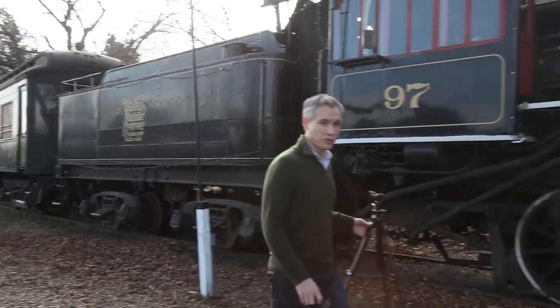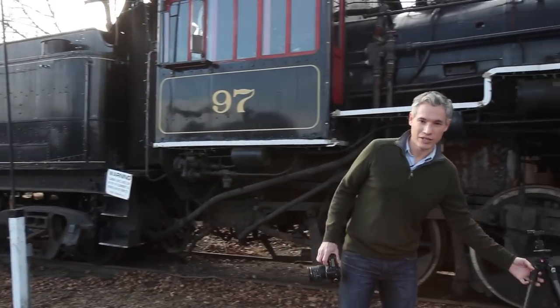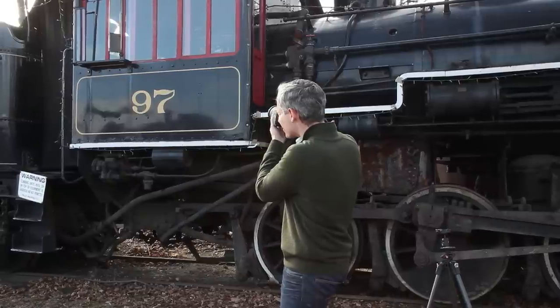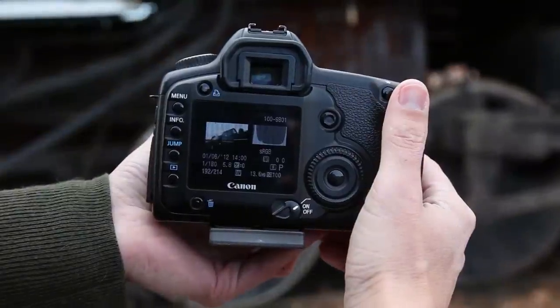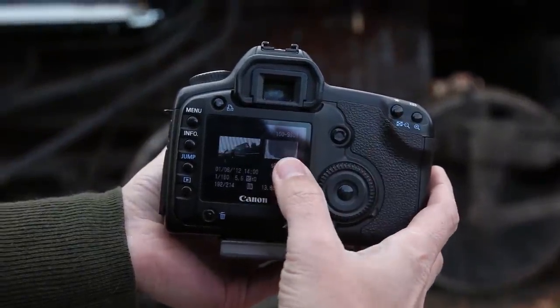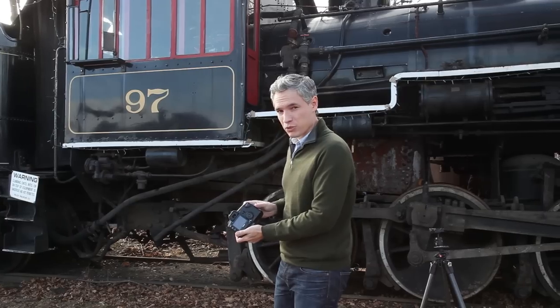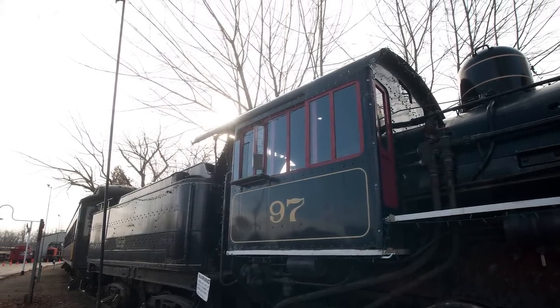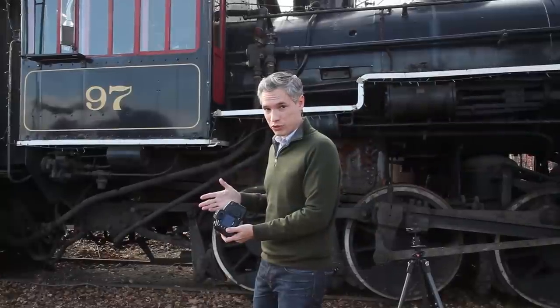So here at the train station, the first thing I'm going to do is just take a picture with my camera in fully automatic mode so I can check the histogram. Looking at the histogram, you can see it's shaped like a U — parts of the picture are underexposed and parts are overexposed. You can't just use exposure compensation because something would still be under or overexposed.